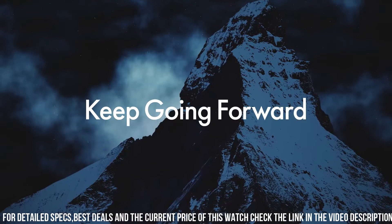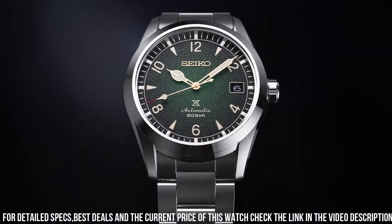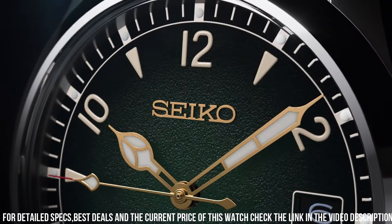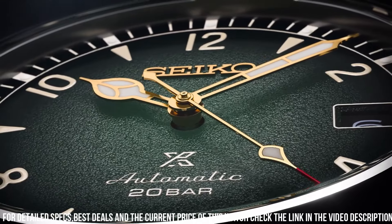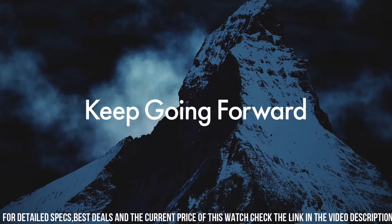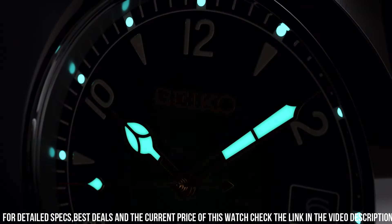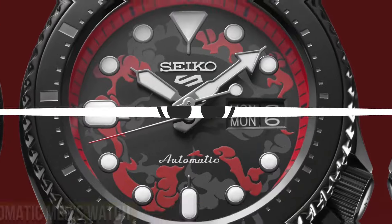Caliber number 6R35. Movement type: automatic with manual winding. Power reserve: approximately 70 hours. Functions: stop seconds hand, date display. Water resistance: 20 bar. Weight: 144.0g. Features: screw-down crown, see-through and screw case back.